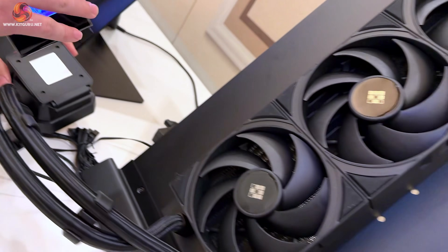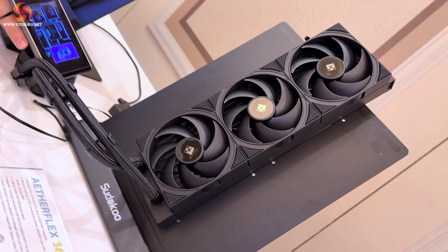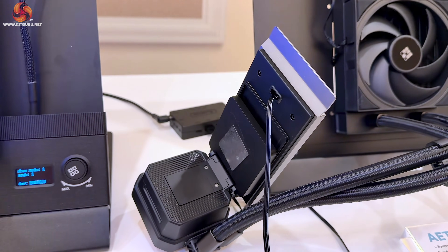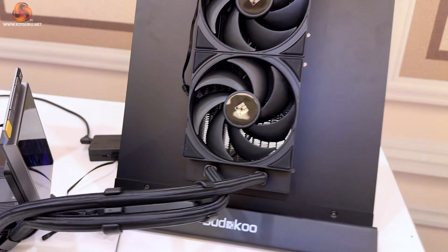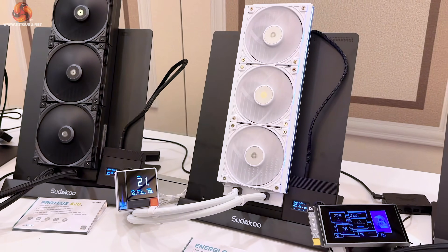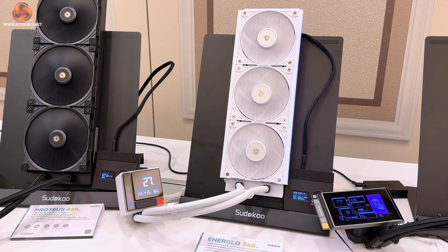It's completely adjustable in terms of rotation and sliding for RAM clearance depending on which area, and it also comes with a little pop-up mount if you need it. So depending on how you might mount it, you can have the screen facing you while your PC is on the side of your table or underneath your desk. This is our mid-range product — in between our Nex Aura and our Proteus — this is our Energlow.